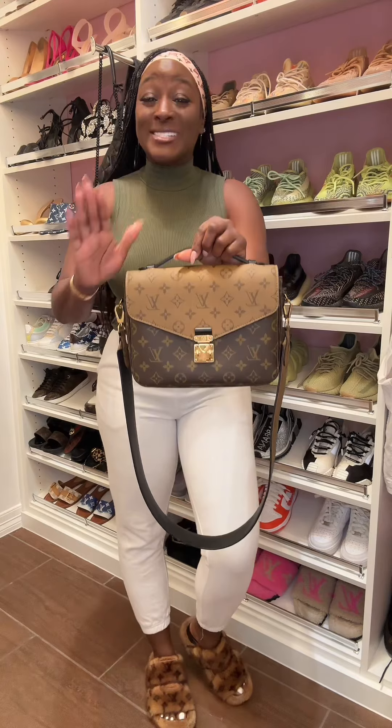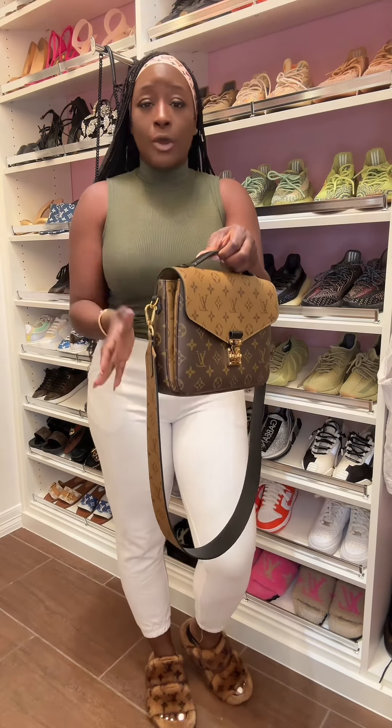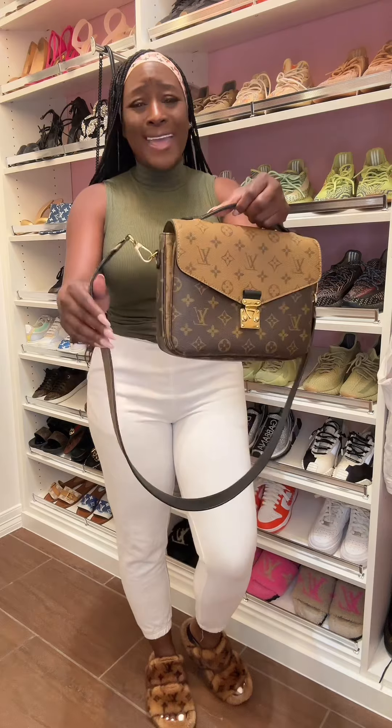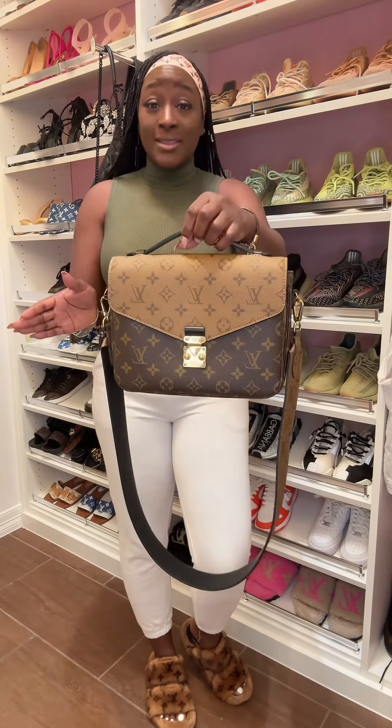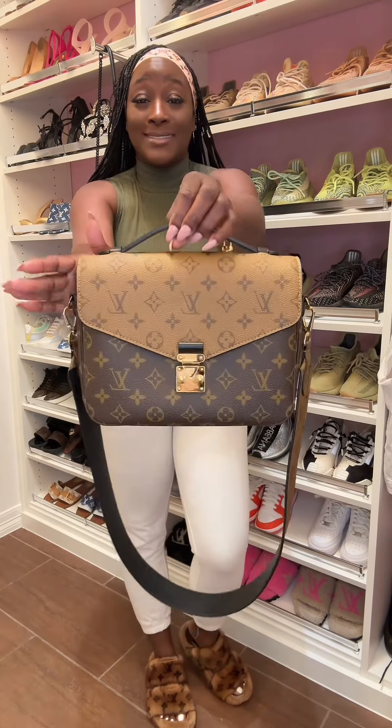First, your CA shows you the beautiful Reverse Monogram Pochette Matisse. It comes with a detachable and adjustable Reverse Monogram strap — just imagine it's the Reverse Monogram adjustable strap. Here is bag number one, check it out.